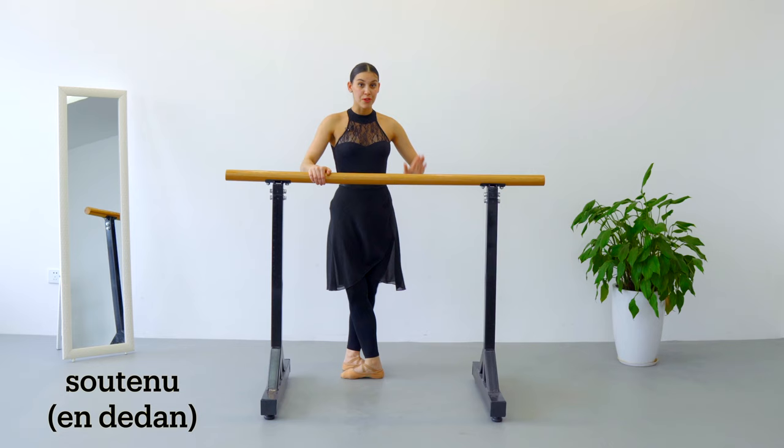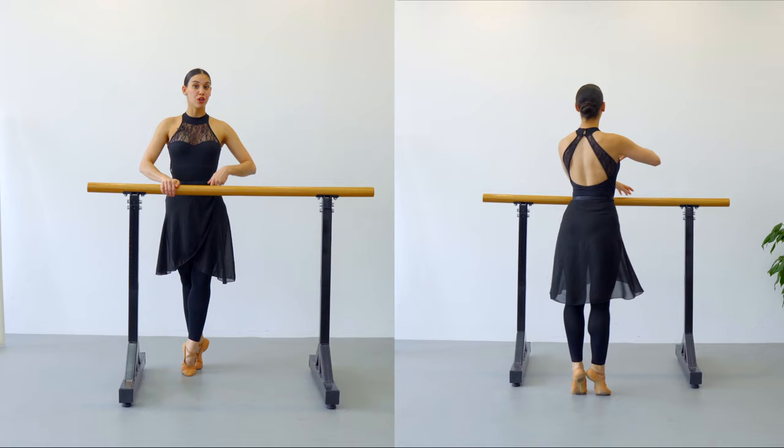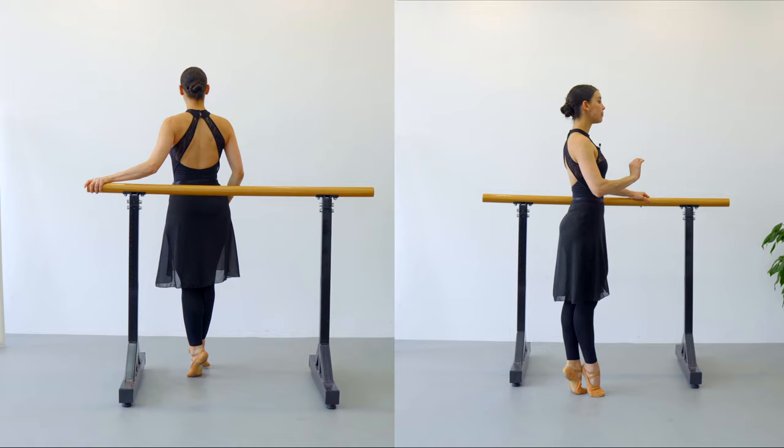Awesome! If you notice, we have been doing this turn the whole time en dehors. It also can be done en dedans, and this is how it's going to look like. Fifth position and your right leg is going to be on the back now. We are going to do demi-plié, battement tendu to the side with the right leg. This time your leg is going to close fifth position in front, you're going to do a half of a turn to your left, you're going to lift your left foot slightly just a little bit and continue your turn.